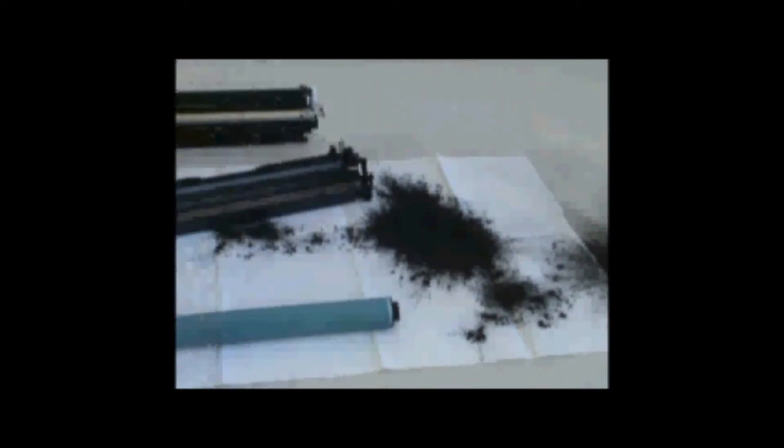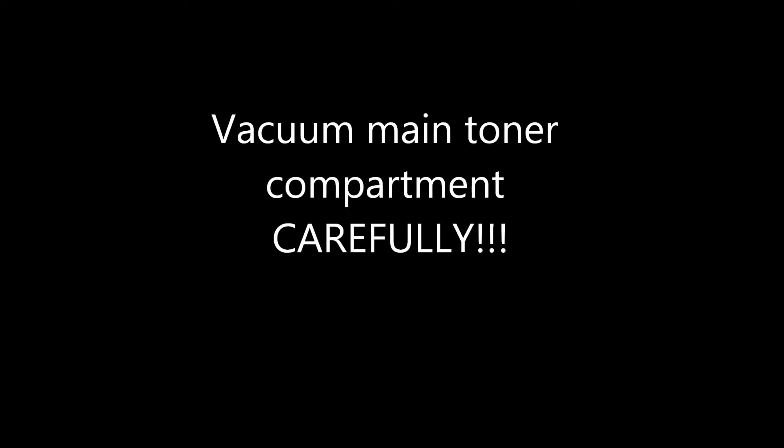Empty the reservoir. Remove the roller and vacuum.